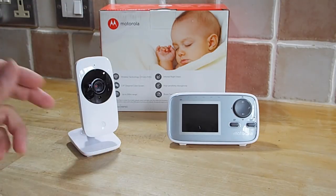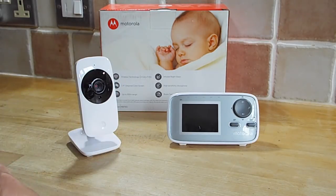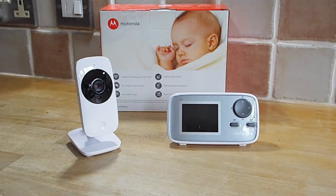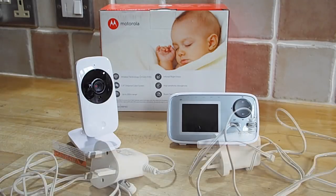It has infrared night vision. There is an array of infrared LEDs under this cover here, and the night vision does work quite well. There's also a highly sensitive microphone built into the camera — we'll test that a little bit later on. The monitor itself also has a room temperature display.